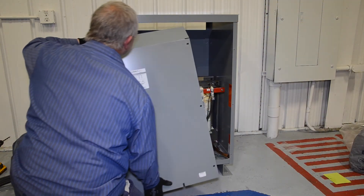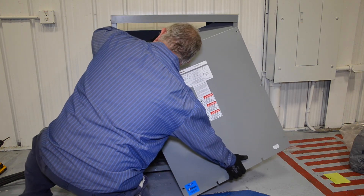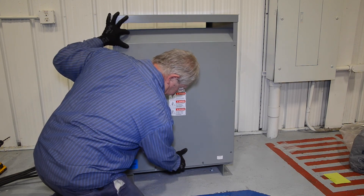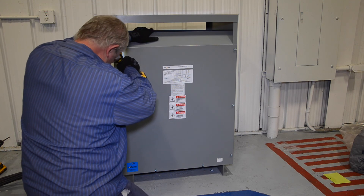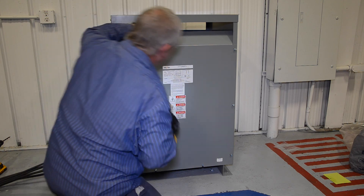Finally, replace the front cover by tilting it to one side, sliding the front panel notches into the enclosure sides and then fully into position. Replace all the bolts and tighten. At this time, you may wish to verify the secondary voltage from the transformer before closing the disconnect to the connected equipment.